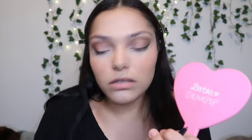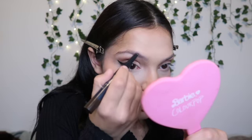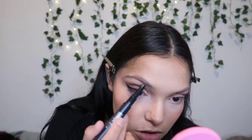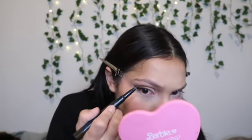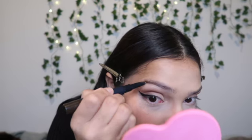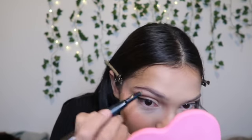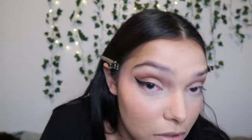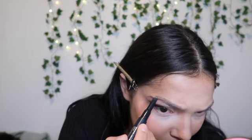Let's move on to the brows. This is a brow pencil by Trestique. I'm just gonna outline and brush through — I don't go crazy with the brows. My eyebrows are so sparse so I have to fill them in all the time. If you have naturally blessed eyebrows, I'm hating. I'm just gonna go over the top to clean them up.